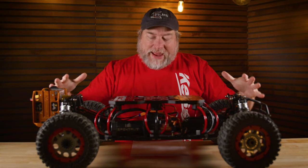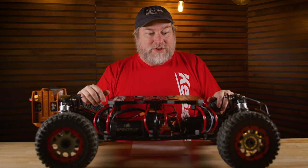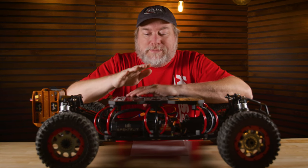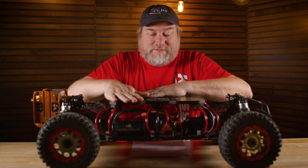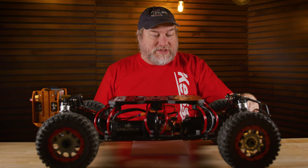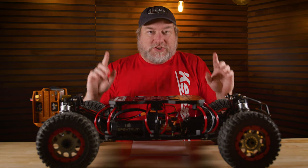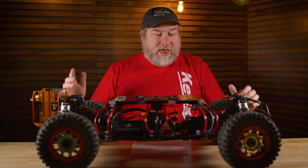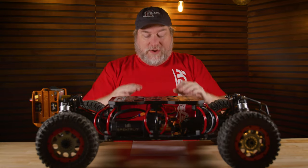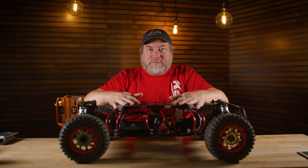So let's talk about what makes this whole package extreme. It starts off as a stock Losi DBXLE 2.0 Smart electric car, but that's not good enough. It needs to handle a severe payload, so they had to make custom Fox shocks for this — not standard, custom made specifically for this, tuned and adjustable to make this ride super smooth. It weighs 32 pounds with everything as configured, with all the isolation mount and the custom shocks.